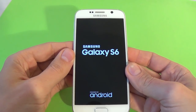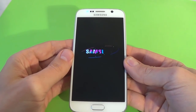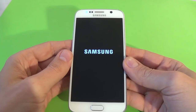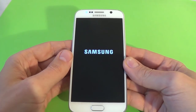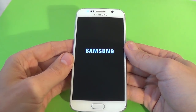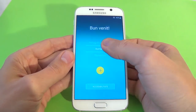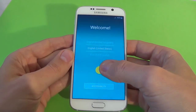Now you must wait a few seconds until the phone will restart. Now select your language and click the arrow.